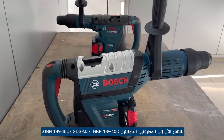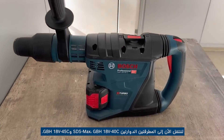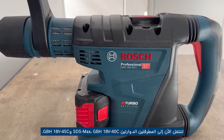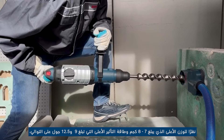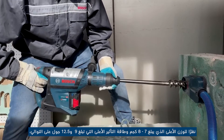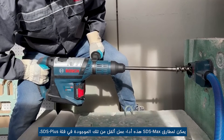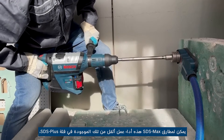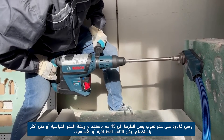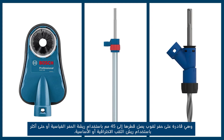Let's now move on to the two SDS Max rotary hammers: the GBH 18V-40 C and the GBH 18V-45 C. Due to their higher weight of 7 to 8 kg and higher impact energy of 9 joules and 12.5 joules respectively, these SDS Max hammers can perform heavier work than those in the SDS plus class. They are able to drill holes up to 45 millimeters in diameter with the standard drill bit, or even more with core drill bits.